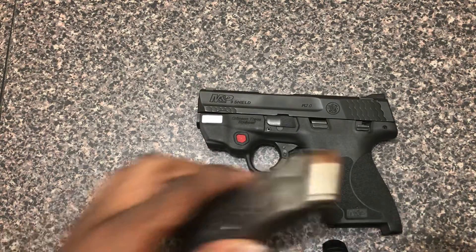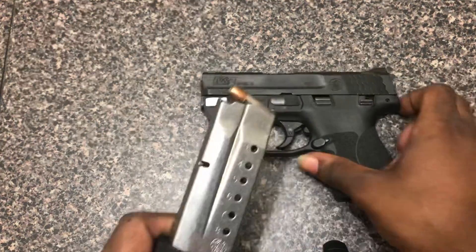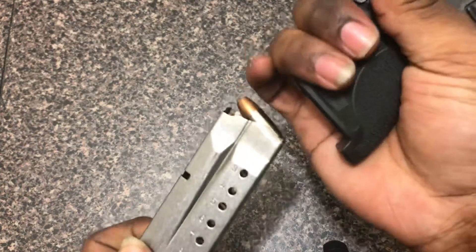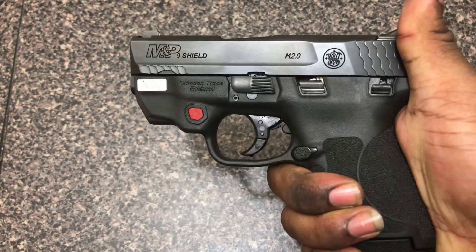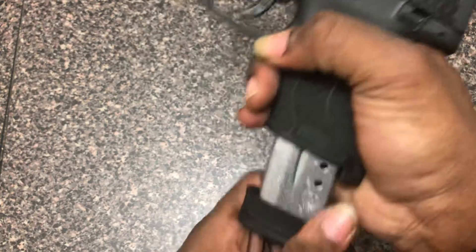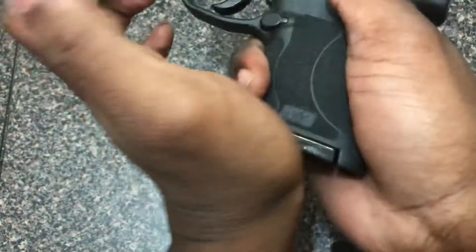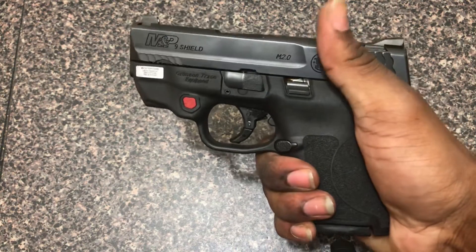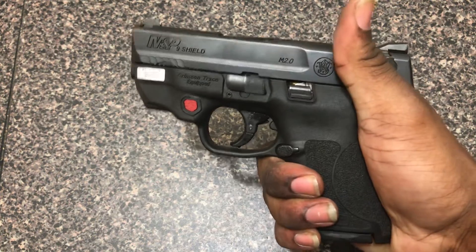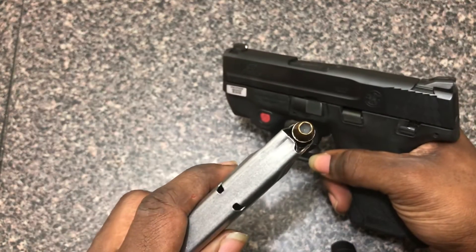I figured I'd get something small that I wouldn't mind taking everywhere with me, because I have a full-size that I can't carry everywhere — it prints pretty bad. This is usually the magazine I carry it with, the pinky extension, 8+1. It does also come with a 6+1; my pinky's kind of hanging off there, but for deep concealment I use that.